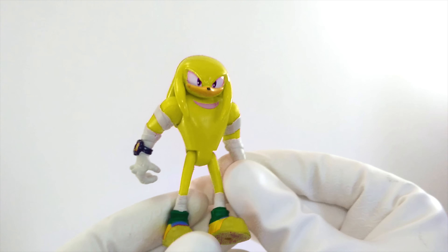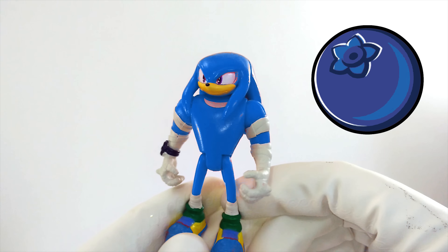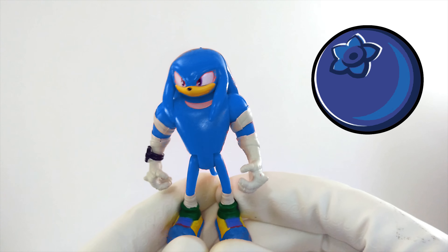Maybe Knuckles should be blue, like a blueberry. What do you think about blue Knuckles? That's pretty cool looking, but I don't think blue is the right color for Knuckles. That's Sonic's color, right? Yeah, we're going to have to keep on trying.